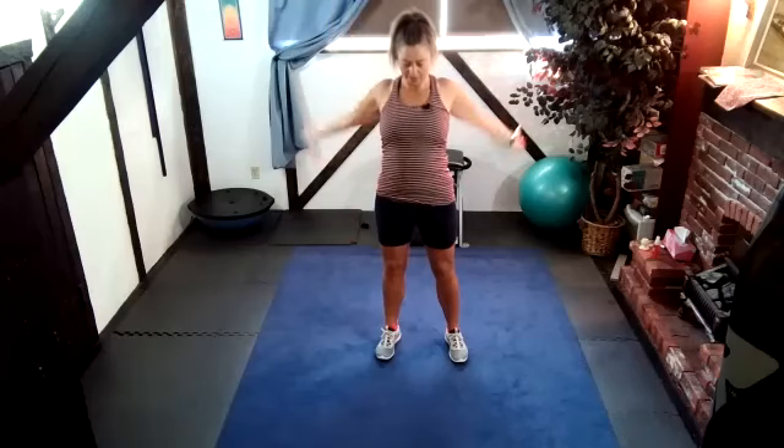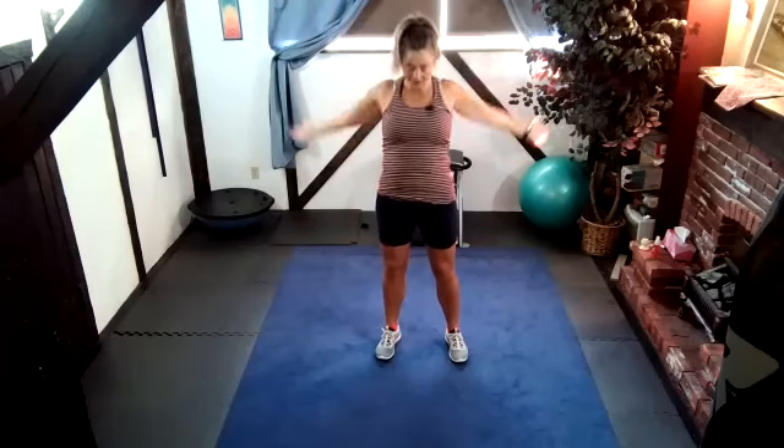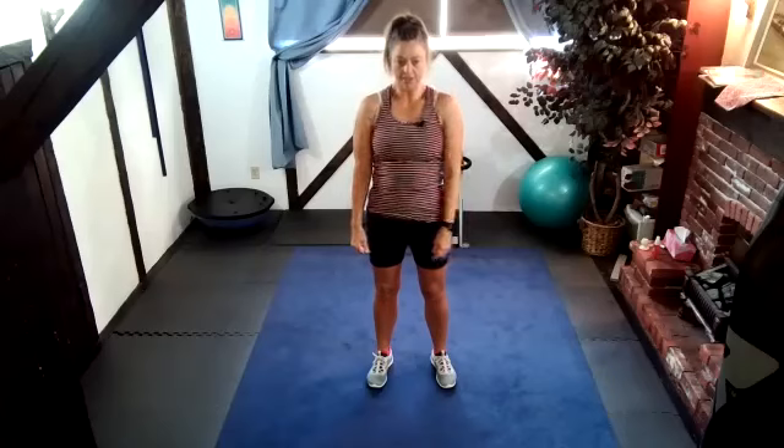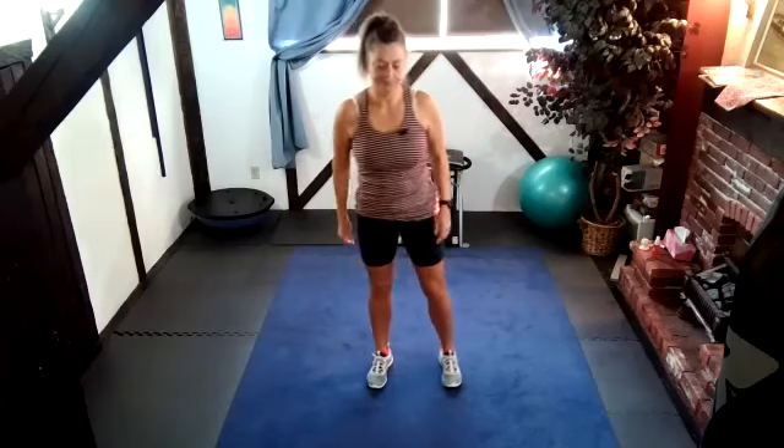Other direction. And if for some reason getting up and down off the floor is too much for you, then just do it against the wall with your hands on the wall. Big shoulder circles — warm it up. Sometimes I'll lay in my warm up too, just to give people a chance to show up. Some people show up a bit late.